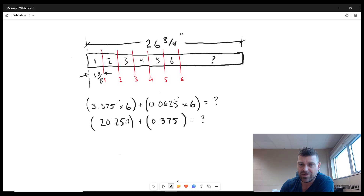The first thing we need to do is take three and three-eighths and convert it to decimal form. Three and three-eighths is 3.375. There are six pieces, so times six — that will account for all of these pieces.